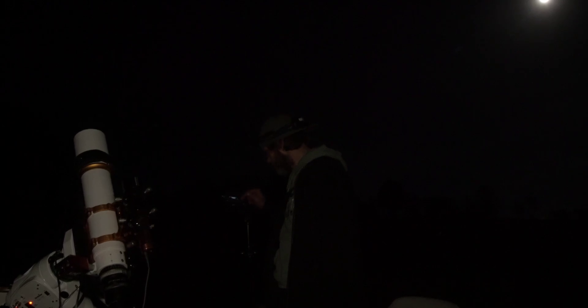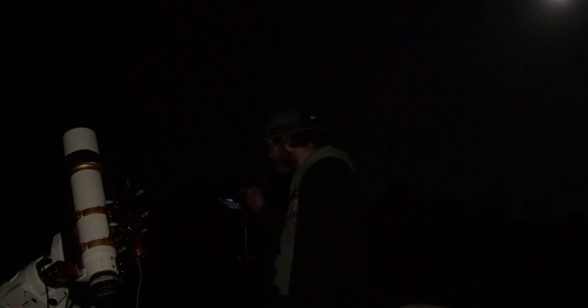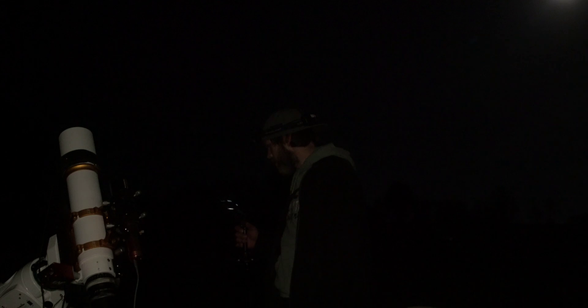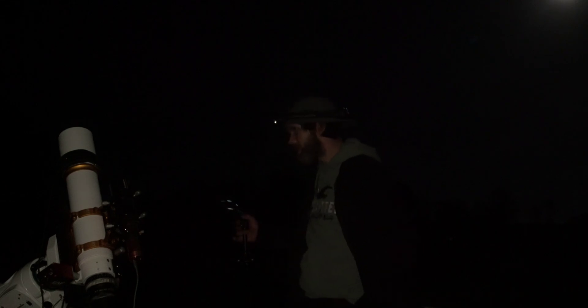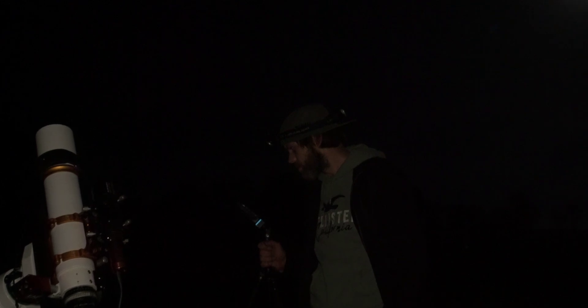Alright, so we're going to get our guide scope going here. Auto run set. Our temperature is at negative 15. We've got our meridian flip happening in two hours and 25 minutes. So we've got the autofocuser set up, seems to be working. We're going to go ahead and start — and here it goes again, finding focus. Our exposures are started.